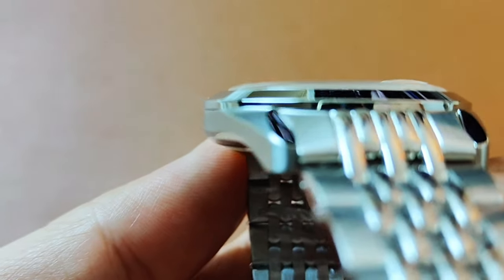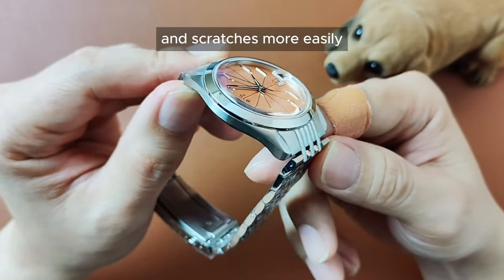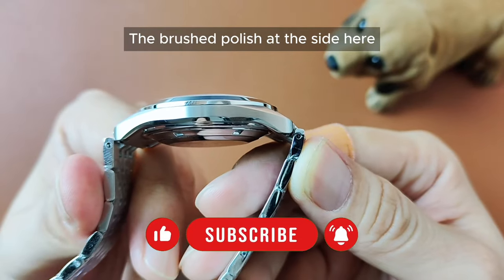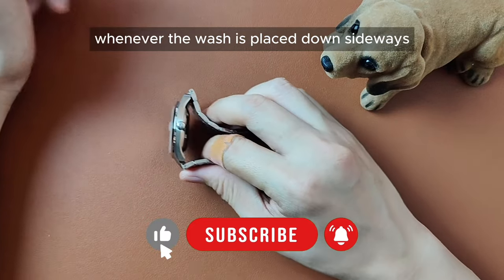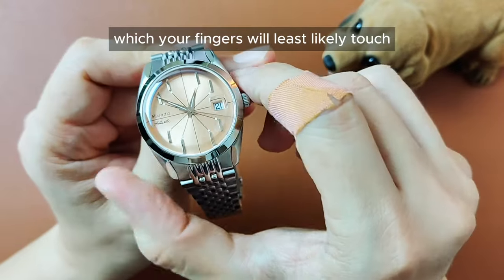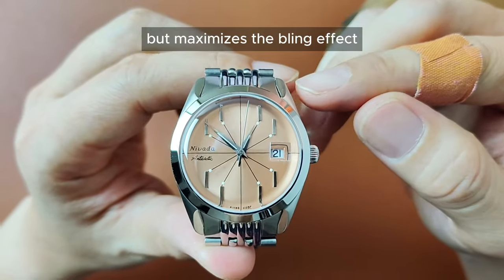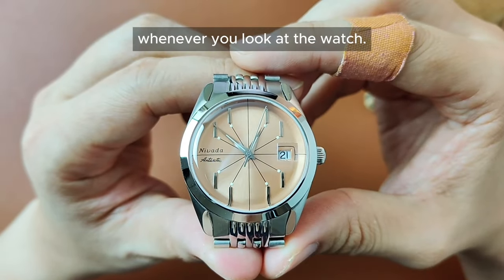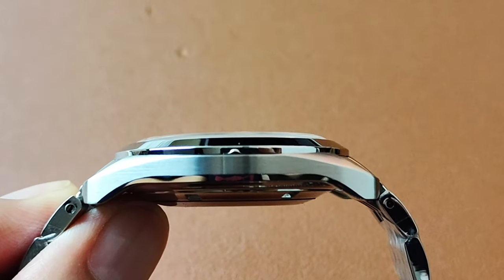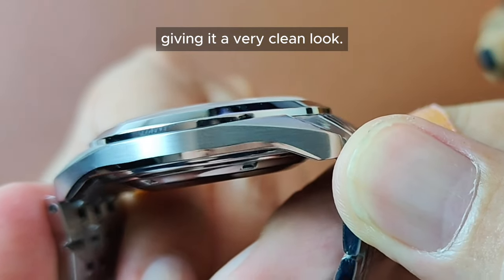We will talk about the price later. Third of all, we can all agree that a polished surface tends to attract fingerprints and scratches more easily when compared with a brushed surface. The brush-polish at the side here helps prevent scratches whenever the watch is placed down sideways. Furthermore, the polished surfaces are at areas which your fingers would least likely touch, and they are also at areas that are subtle-looking but maximize the blink effect whenever you look at the watch. The raised bezel here also helps with the blink as it is polished finish as well. There are no holes on the lugs, thereby giving it a very clean look.